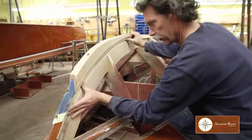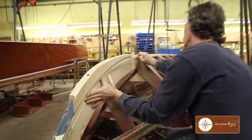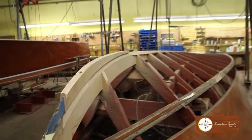I've checked the depth to make sure that I've reached the proper depth, and I'll also bend a batten in there to verify the fairness of the curve.